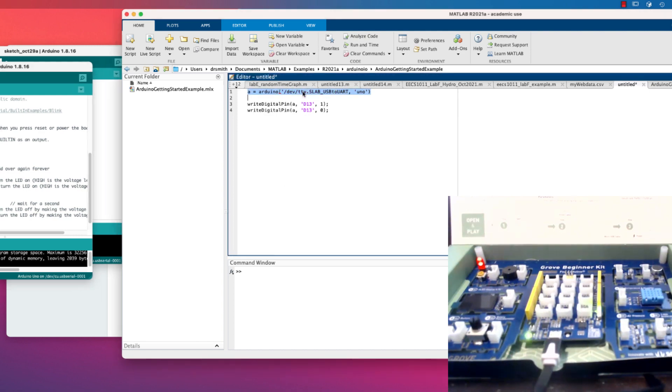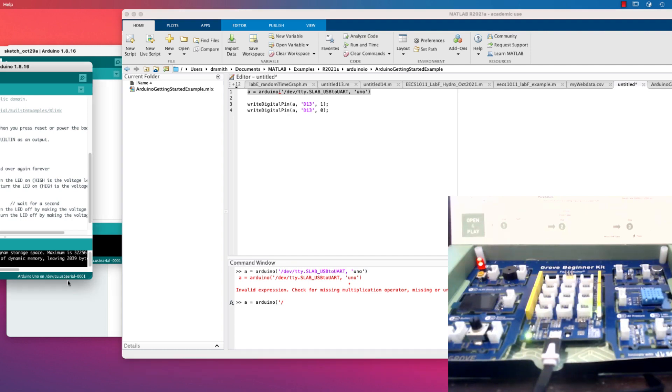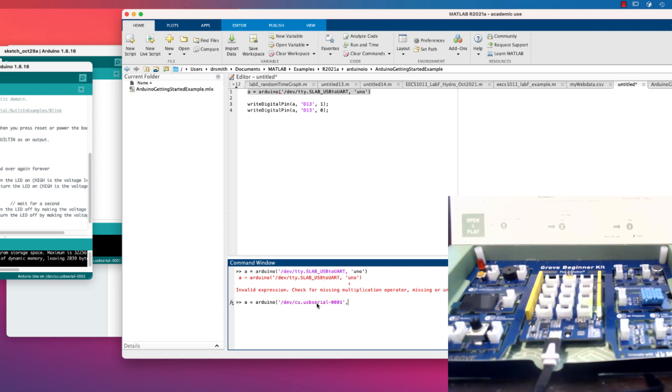The first thing to do is type: a = Arduino('/dev/cu.usbserial-0001', 'Uno'). I'm looking at the Arduino application to confirm the port name — dev/cu.usbserial-0001 — and I'm specifying 'Uno' because this board is more or less compatible with the Arduino Uno. You can also use 'nano' but I find Uno works well. I'll hit Enter and it should establish a connection.